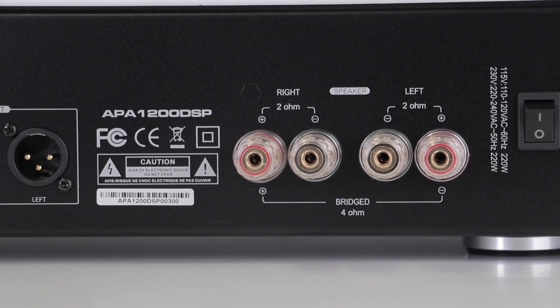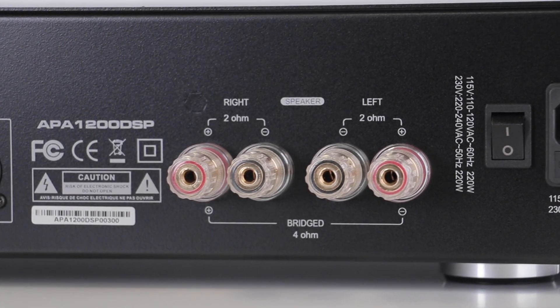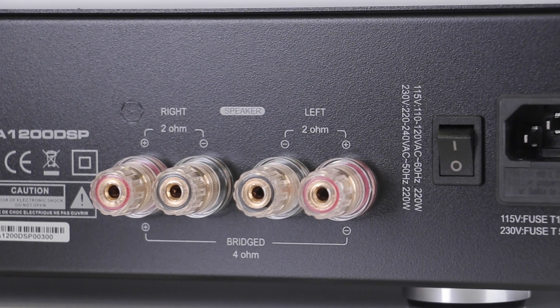Also, on the back of the device, you can see speaker terminals with directions for either stereo, full-range, or bridged subwoofer configurations.